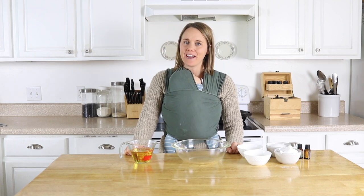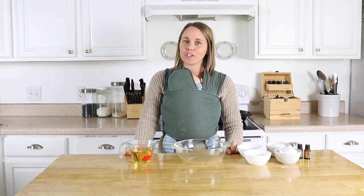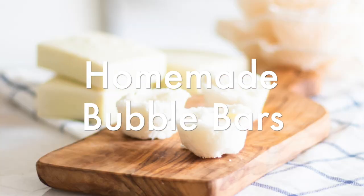Hey everyone, it's Lar from the blog ArtReallyHouse.com, and today I'm going to show you how to make a homemade bubble bath bar.